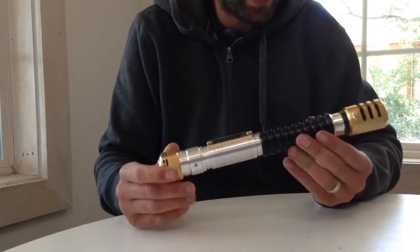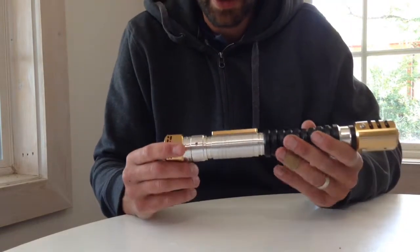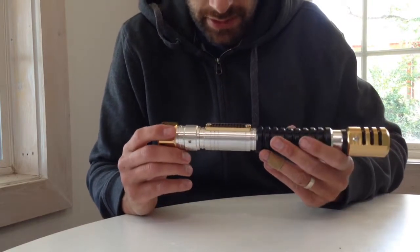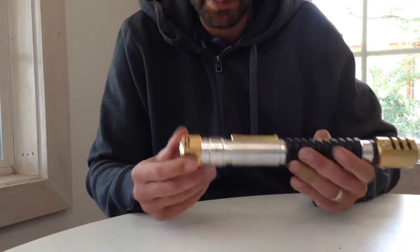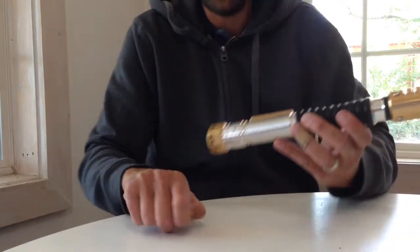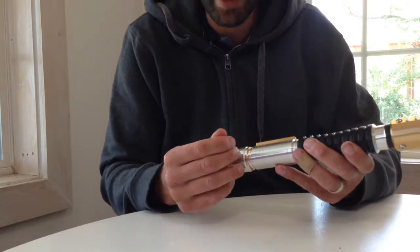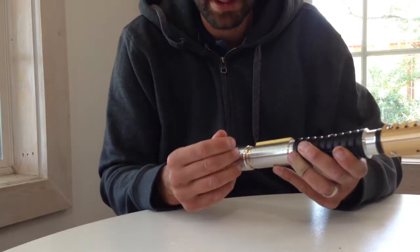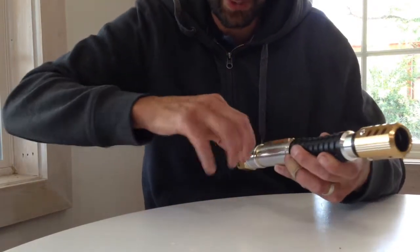I believe this is the repaired unit that I sent in, because there are some wear marks on the clamp card from me using it, and there should be a few scratches on the kill switch from turning it on and off. There's also the allen key and stuff, so let's have a quick look.